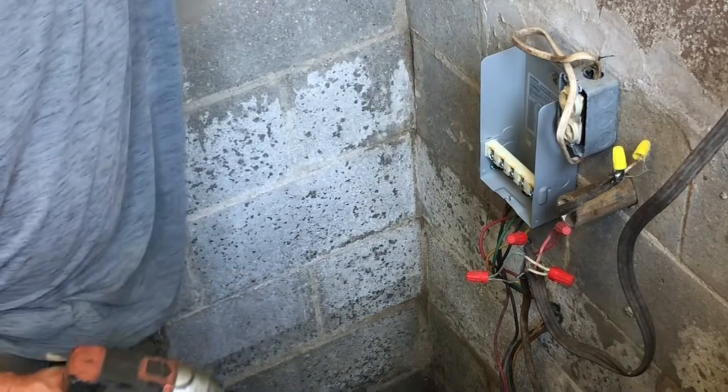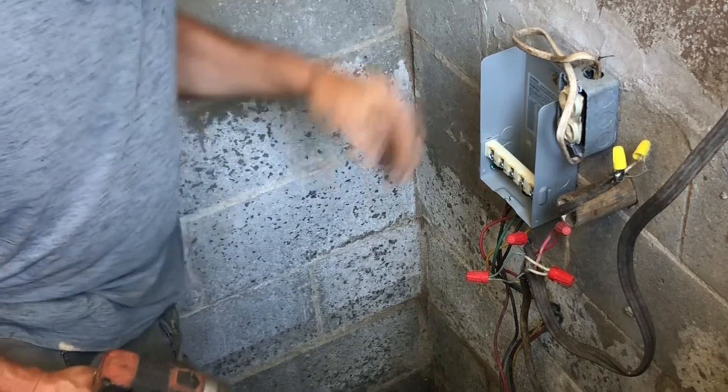Last week their water quit. I haven't had a chance to get out there and take a look at it because it's been too hot.